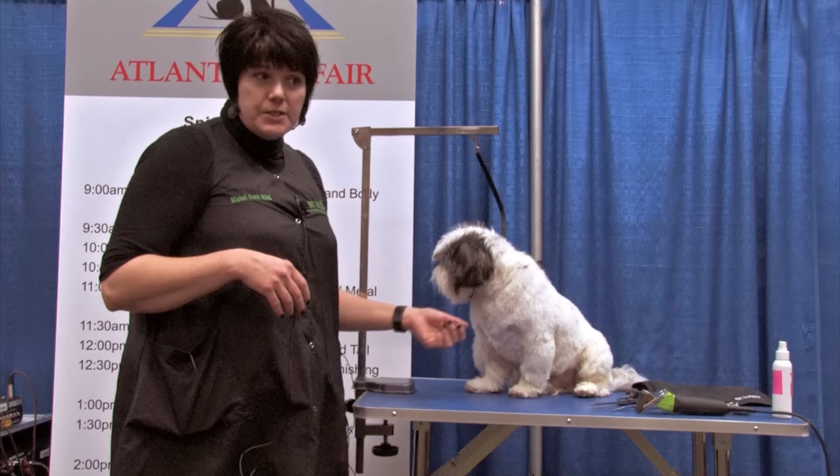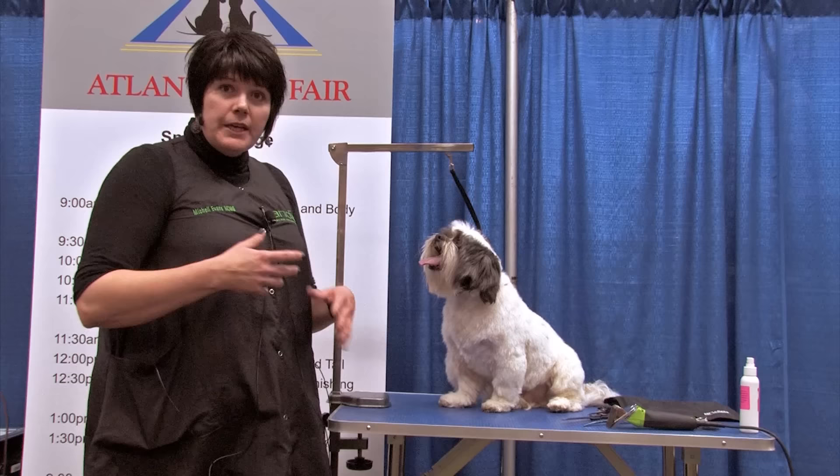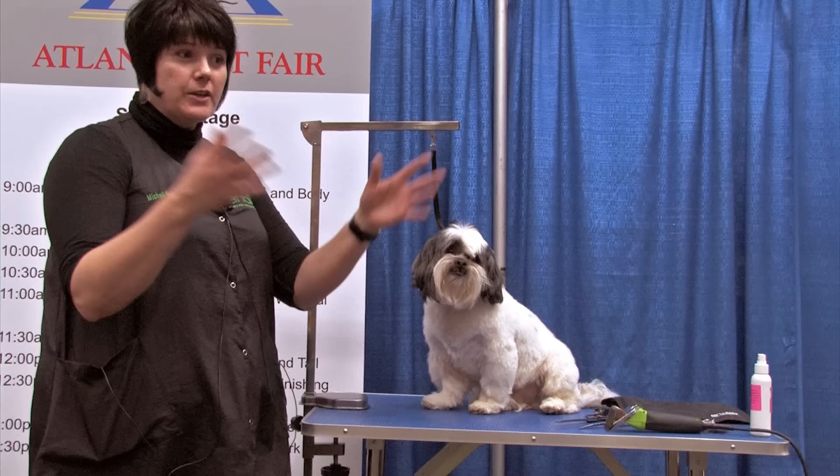I might leave him a little bit of a beard to start, and then we can all look at it and decide if we should leave that or take it off a little more. Once you go away from breed standard grooming — which for a Shih Tzu would be parted and all to the floor — you can choose whatever you want because you've gone away from your breed standard. The sky's the limit.